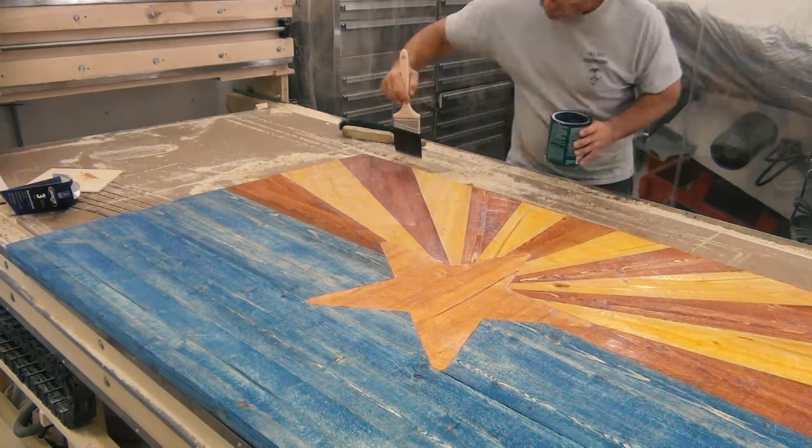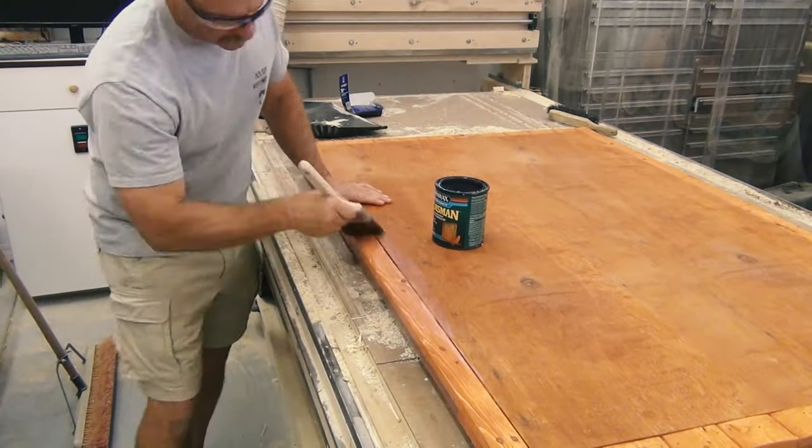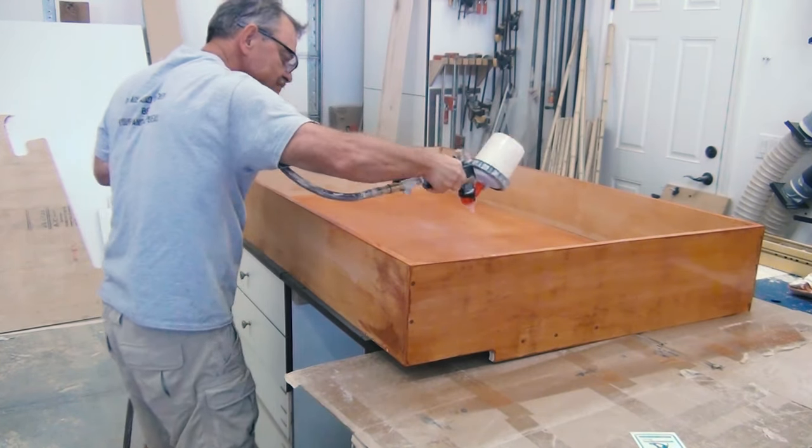Applied some polyurethane on the front, some polyurethane on the back, and on the inside of the cabinet box.